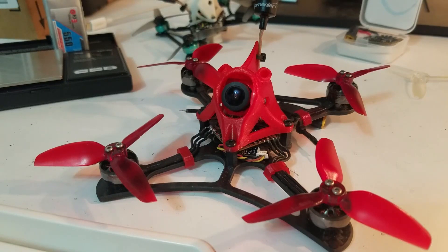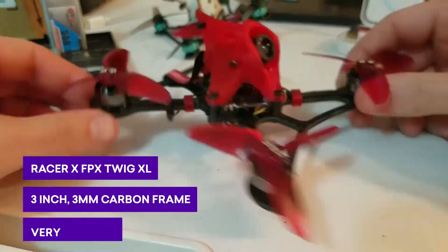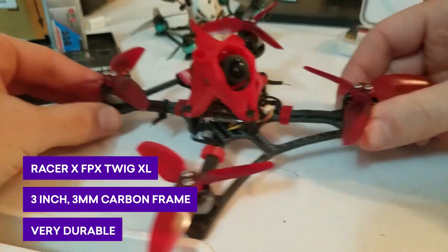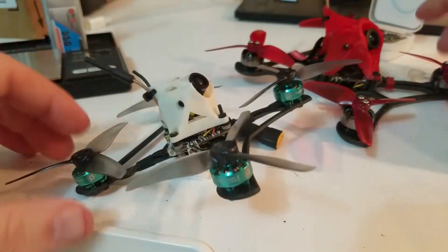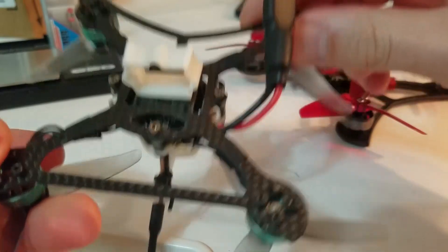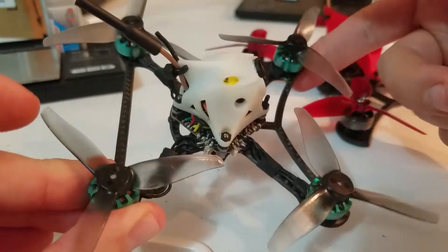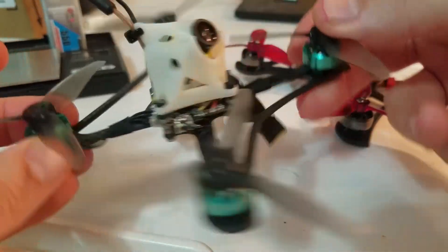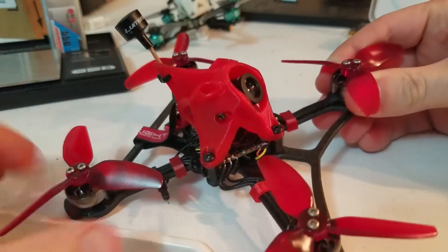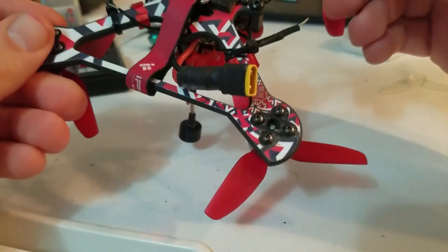Nick FPV here. Got another fresh build for you. This is the Twig XL frame — it's the larger version of the original Twig frame. This is basically my old Kebab FPV parts moved on to the Twig. The original Kebab frame was very weak, so I moved to the Twig and haven't had any issues yet. This has been a really, really fun build — I love this frame.